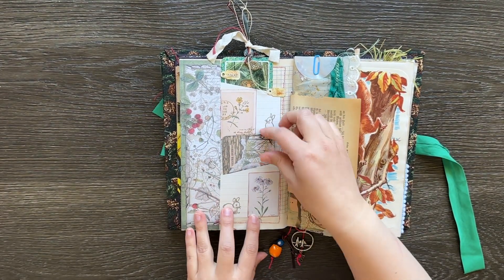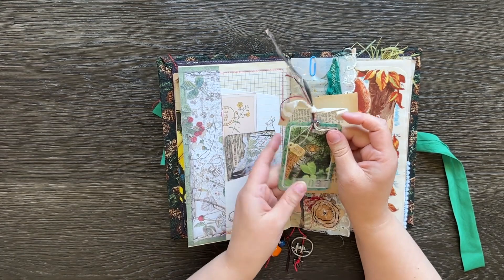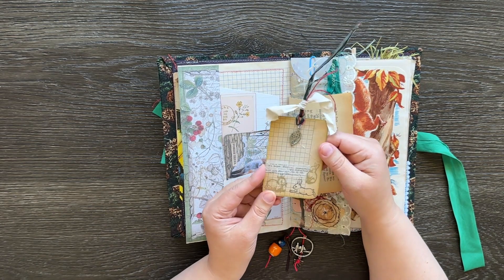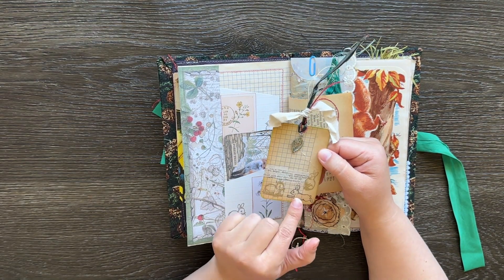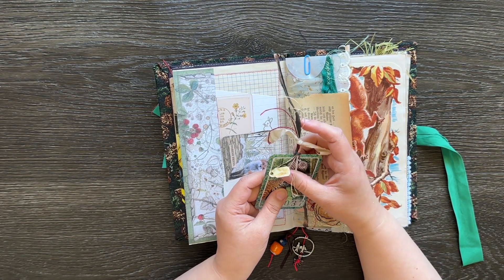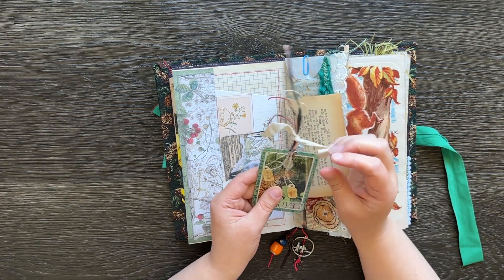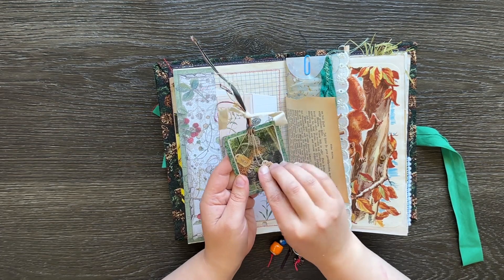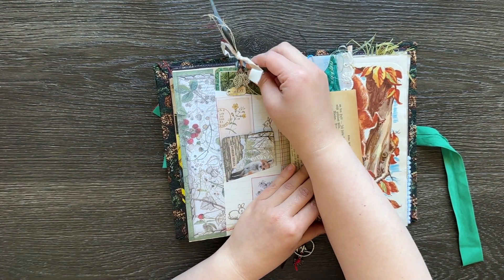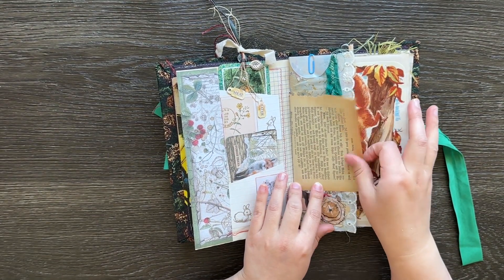The next page has got a couple of pockets on it. Just another journaling card there. Up here, this is actually an altered playing card — the tiger is from the playing card — and then I've just popped some paper on the back and some washi tape and some bunny pictures. Also embellished it with this ribbon, it's got some leaves from an old necklace, a bit of seam binding, some twine, and these little tags with words on here — 'meat eater' — I thought that suited the tiger really well. And that's also a card I've had for a couple of years.